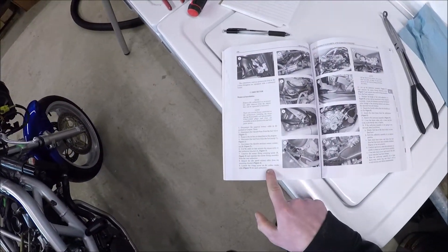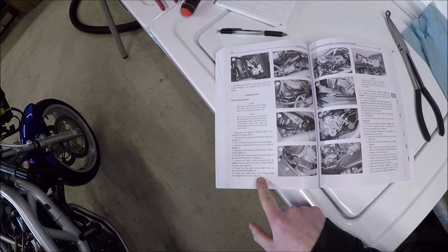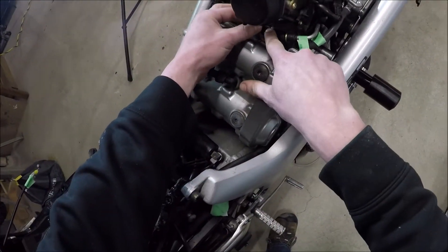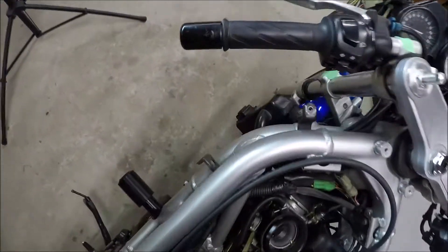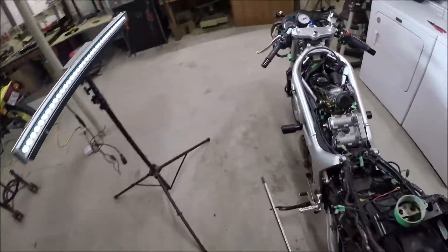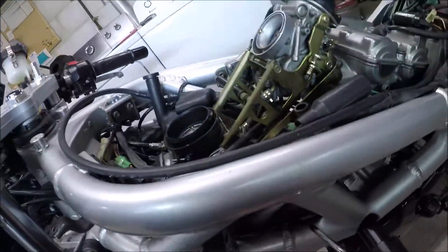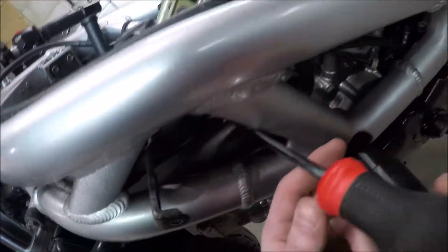Loosen this clamp screw on the rubber intake tube for each carburetor — figure five. That would be this one here, and that would be this one here, which I actually didn't do that one yet. Because I went out and bought this screwdriver because I didn't have one that reached it — unfortunately not JIS because they don't have those in stores for whatever reason.